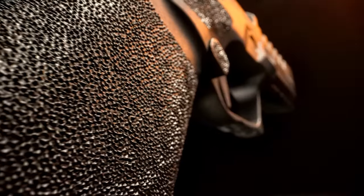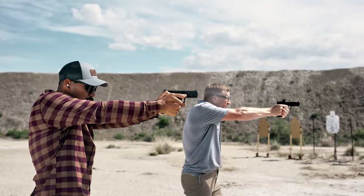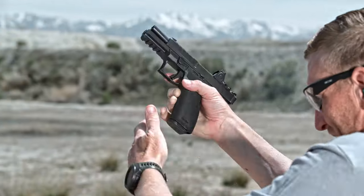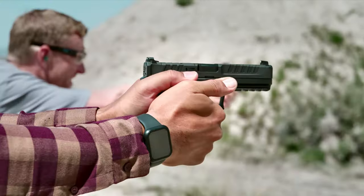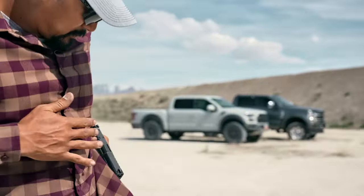The high grip angle of this pistol allows you to mitigate muzzle flip and better control recoil. Featuring adaptive grip textures, the Echelon is fully ambidextrous and perfectly suited for both left- and right-handed shooters.